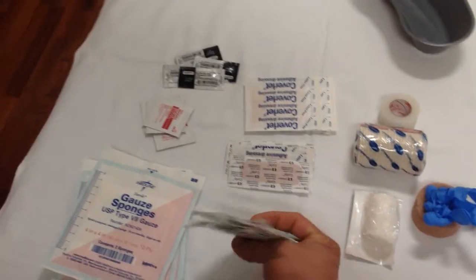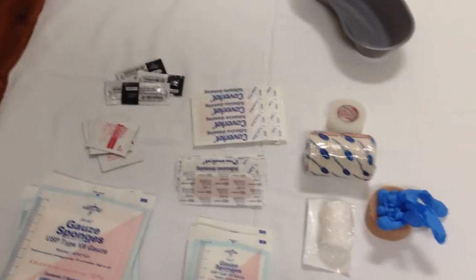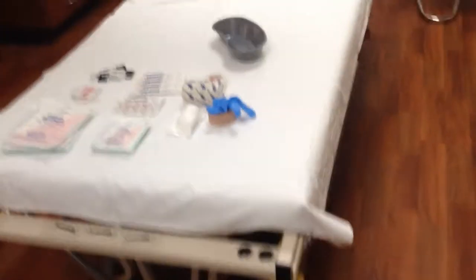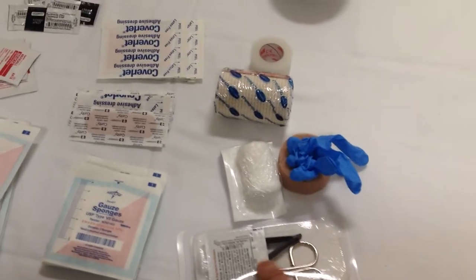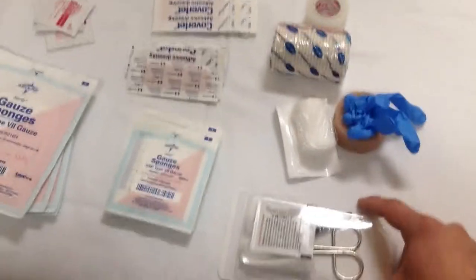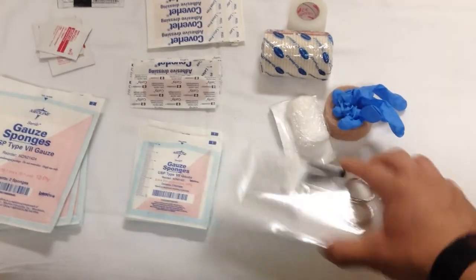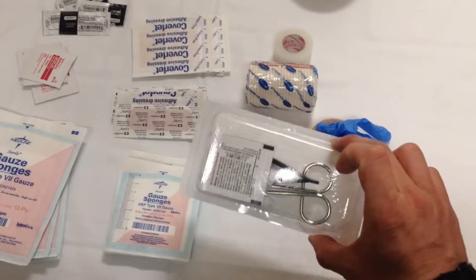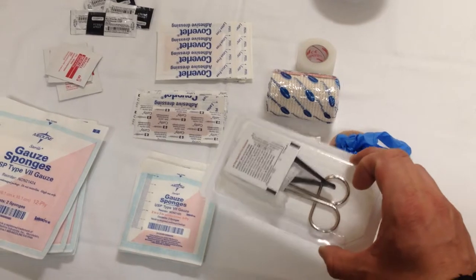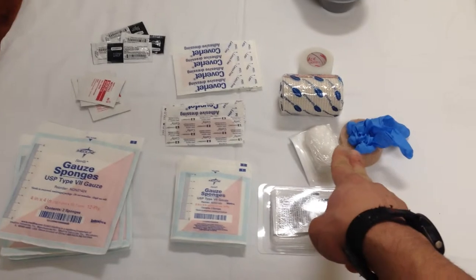That's a really simple first aid kit — this all fits within a half-gallon or even a quart-size Ziploc bag. If you really wanted to, you could also throw in a pair of scissors and a small set of tweezers, which are easy to pick up at the pharmacy. I'm also showing a suture removal kit here — it carries tweezers and scissors — as something else to keep in there so you can cut tape and bandages to size.